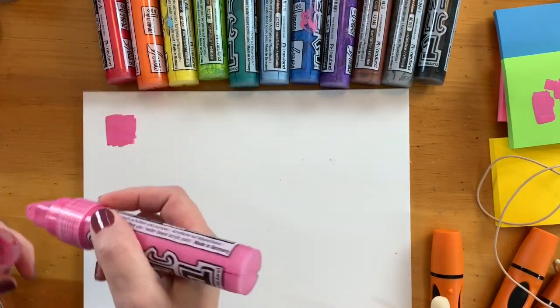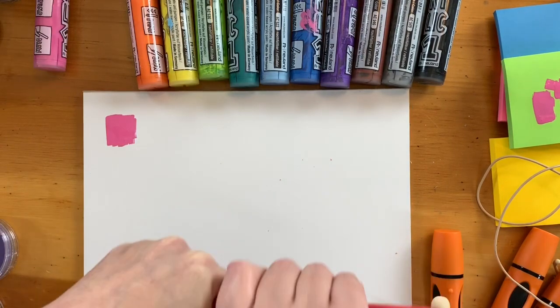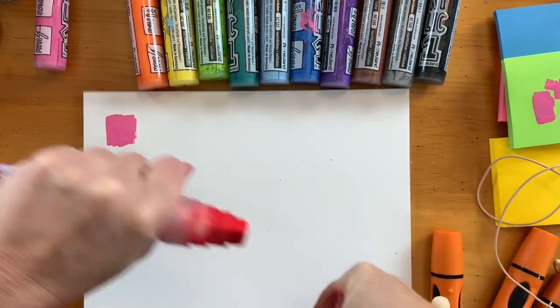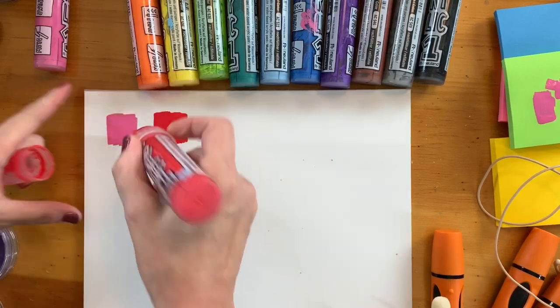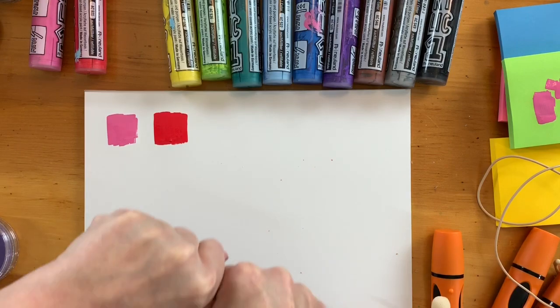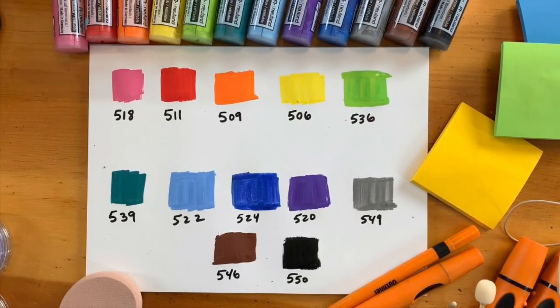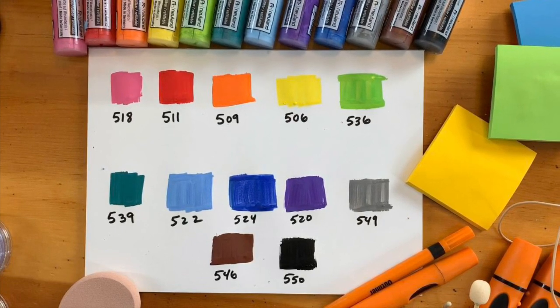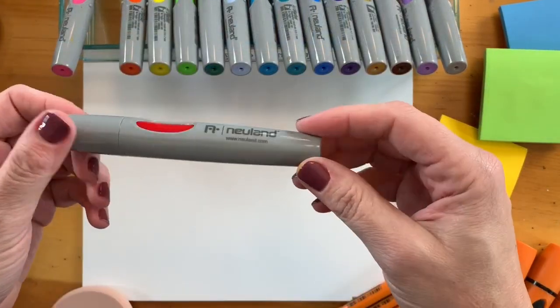You kind of pump the marker to make sure that the paint is at the end so it's nice and consistent. I'm going to quickly show you all the different colors that are my favorites and label them for your reference, in case you decide to add some of these to your collection. We'll make sure you have access to all the colors in your PDF.